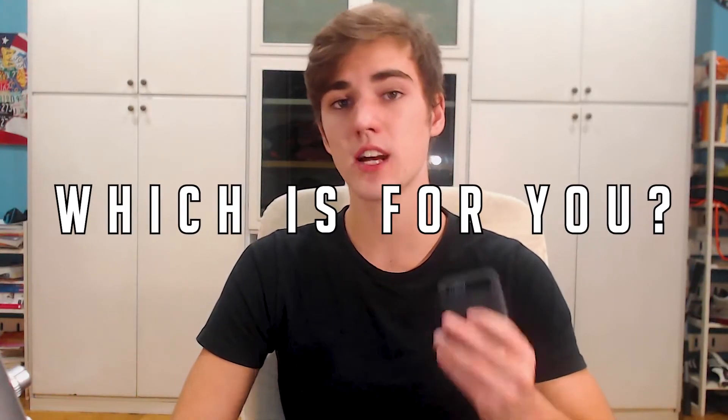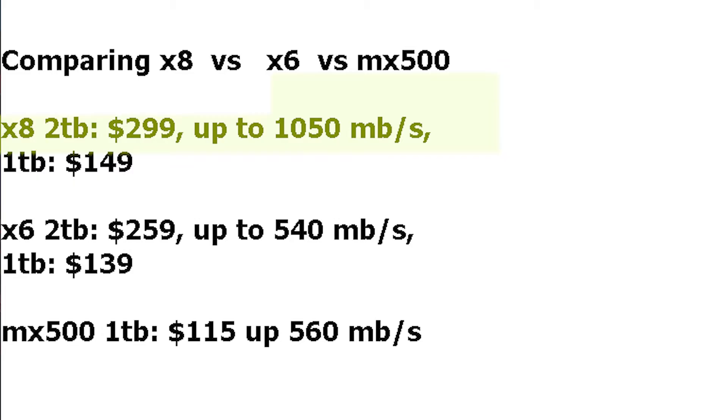Which one suits you? If you're looking for extra storage for pictures, games, or general use — where you're not running editing software or transferring huge files quickly — then the X6 is a great option for extra space. But if you do need that extra speed for software like video editing, the X8 reads data roughly twice as fast, so 4K video will run a lot smoother on it.